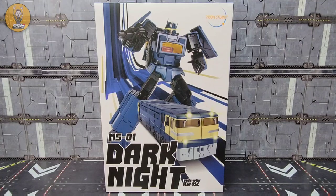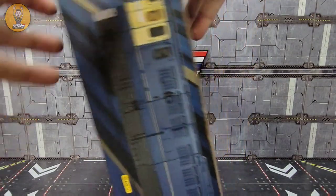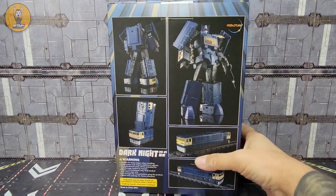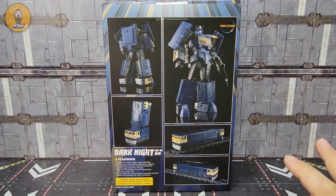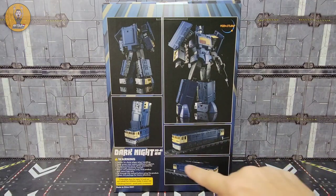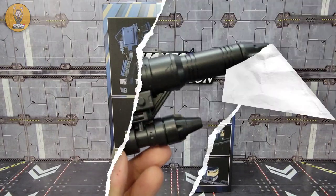Like always, the first thing I'll do is take a look at the packaging, and just like MS02 it is a full splash page with robot mode and alt mode. MS01 Dark Knight on the side — you've got robot mode on one side, and on the other side you've got the alt mode, which is really beautiful. On the back you've got robot mode front and back, leg mode, and alt mode with some Lego or Duplo-style tracks.